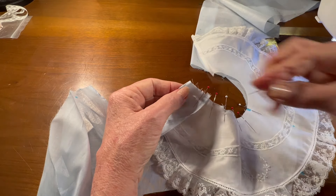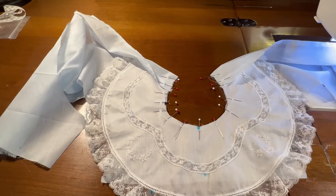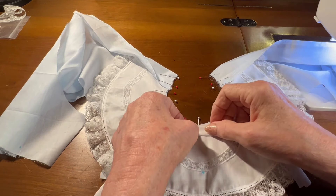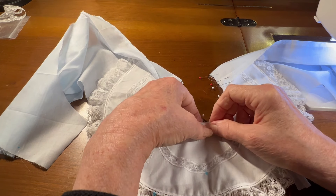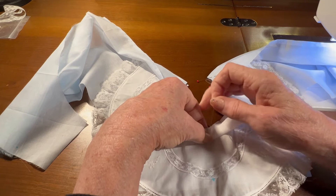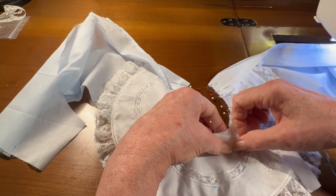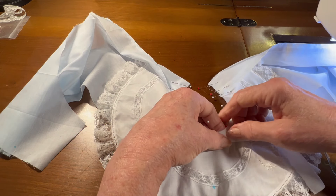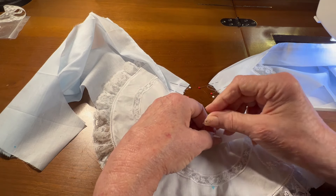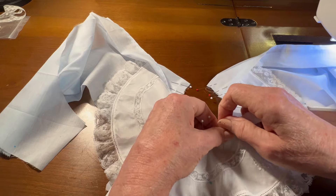I will repeat this step on the other side of the collar, but I'll do that off camera. I've got that pinned on both sides. Now I'm going to start in the center again and I'm going to pin on my neckband piece, just easing it in as it goes along. It's cut on a bias so it will curve going around the neckline.